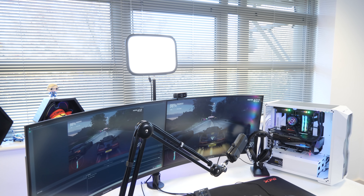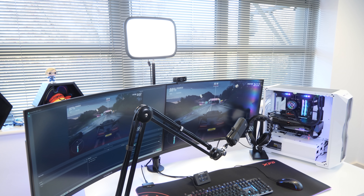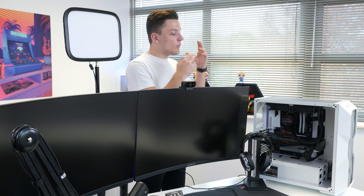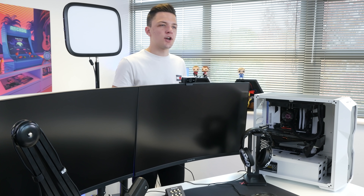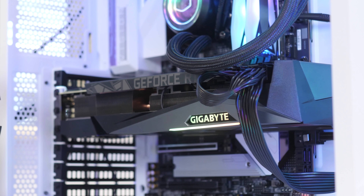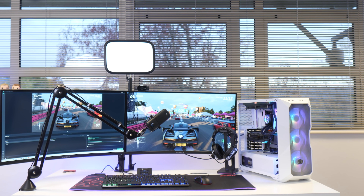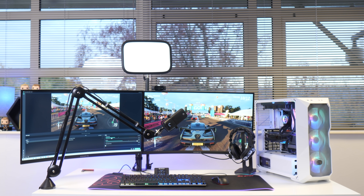With a bit of tidying up done, the setup build is pretty much complete. All that's left is to boot it up and see exactly how it performs while streaming in some popular titles with Nvidia's new broadcast technologies enabled. But first, let's see how good it looks when it's all powered up.